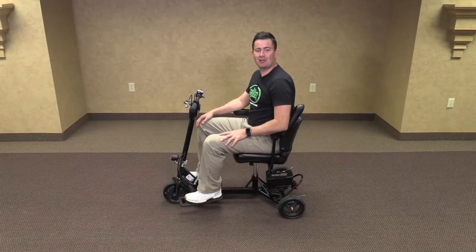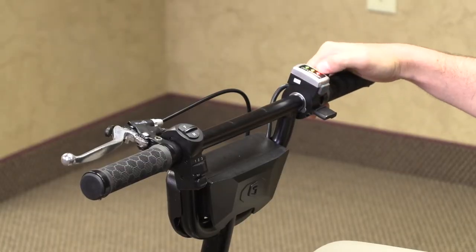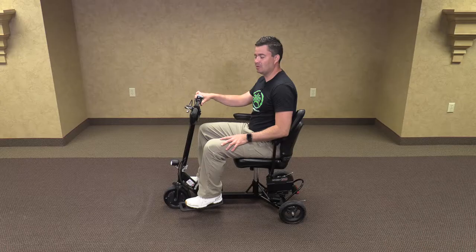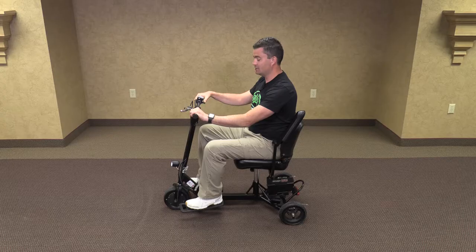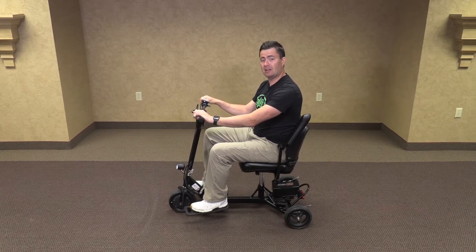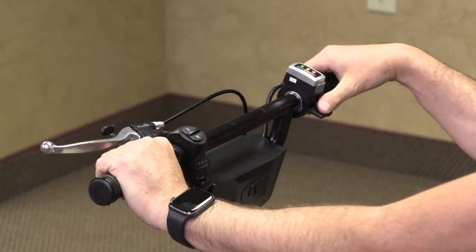Now I'm going to show you the operation of your Glyon Snap and Go Model 335. We are going to turn it on, showing full battery, and now we are going to depress our thumb control accelerator. If you depress your thumb accelerator and it does not move, make sure that your parking brake is disengaged. The parking brake has two functions: one, it locks your wheels; two, it turns off the motor. If it is not disengaged, you cannot move.